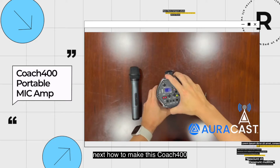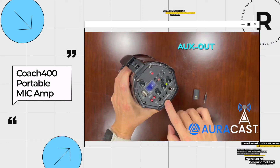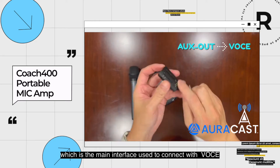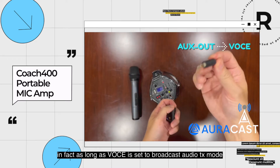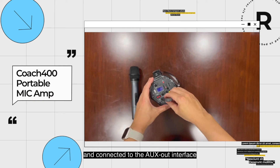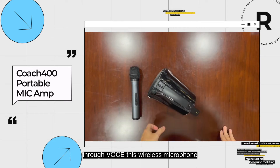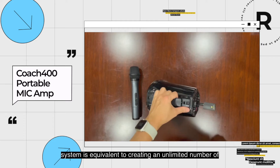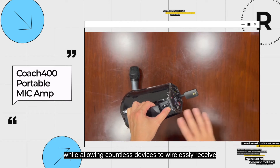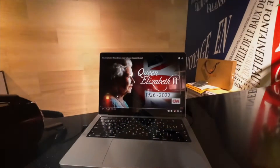Next, how to make this Coach 400 support the latest Bluetooth technology, AuraCast. It's the AUX audio output, which is the main interface used to connect with Voce. In fact, as long as Voce is set to broadcast audio TX mode and connected to the AUX-OUT interface, the upgrade is completed. Through Voce, this wireless microphone system is equivalent to creating an unlimited number of 30-meter-long wireless audio cables, while allowing countless devices to wirelessly receive high-quality audio.